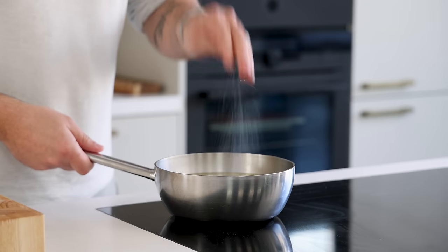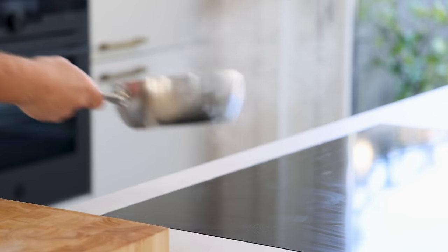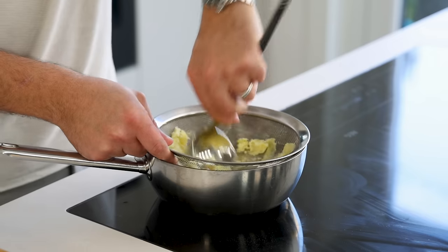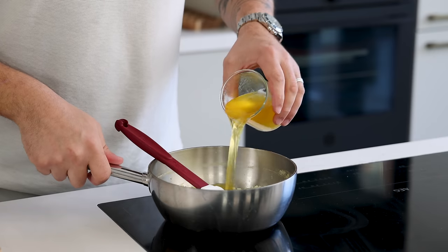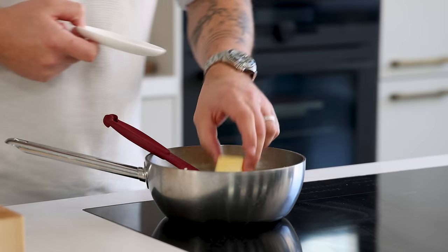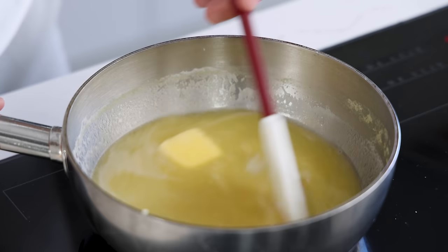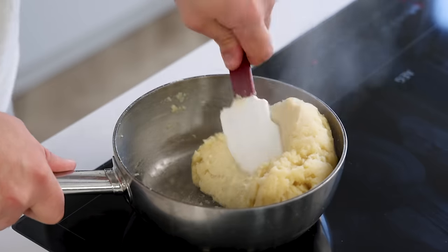Submerge the potato pieces in cold water, season with a generous amount of salt, bring to a boil, and boil until the potatoes are fully cooked. Drain the water and let them steam dry for around five minutes. Once dry and still hot, press the cooked potato through a fine sieve using a ladle or spatula. Now add 260 grams of chicken stock, 30 grams of butter, and 3 grams of salt. While stirring, bring this to a boil, then add 200 grams of flour and cook the mixture for 3 to 4 minutes.